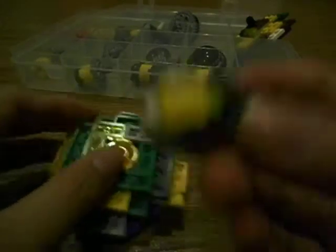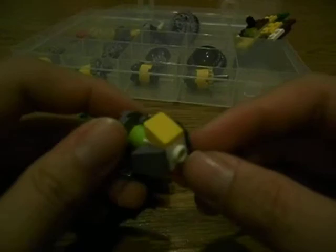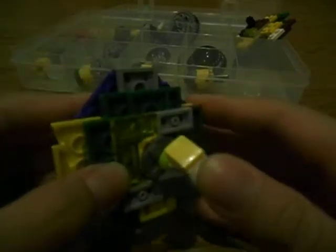And this is my own base — I thought of it myself. It's like the piece, and then I put a lot of the pieces like that. It turns out pretty well.